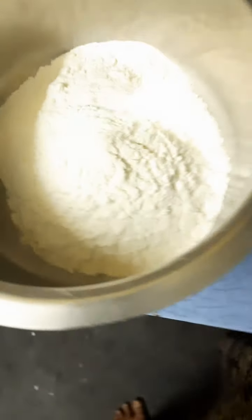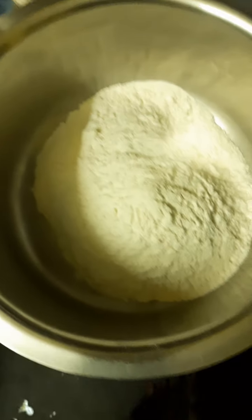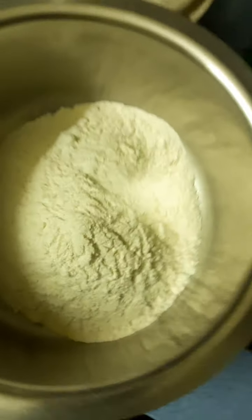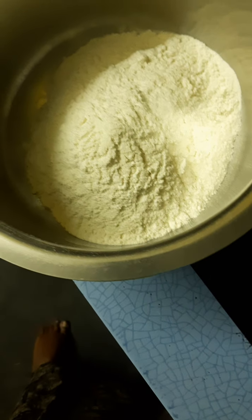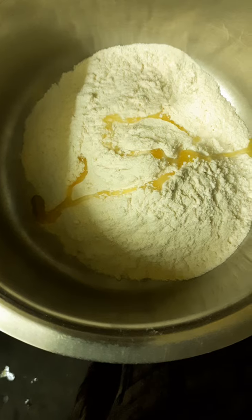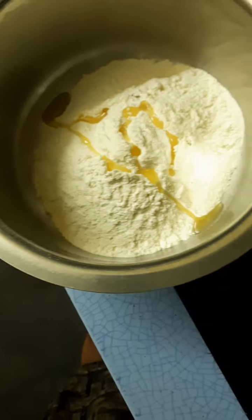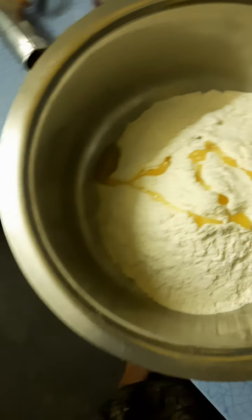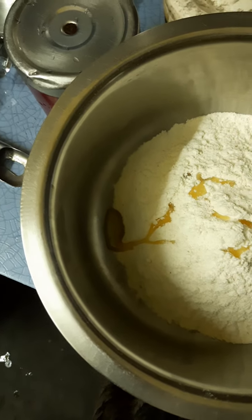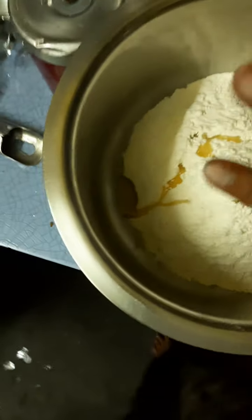Here I have taken 250 grams of dough and I am adding some oil to it, along with some salt. Mix it well with your hands.